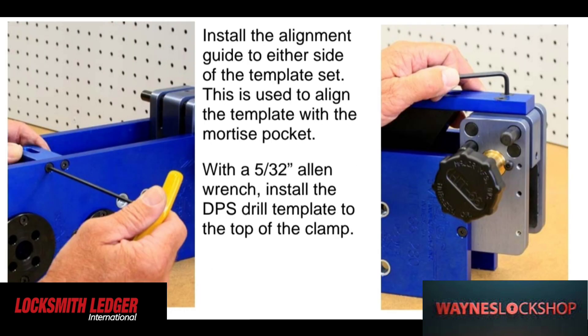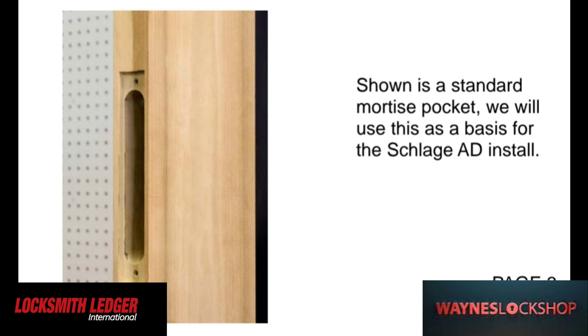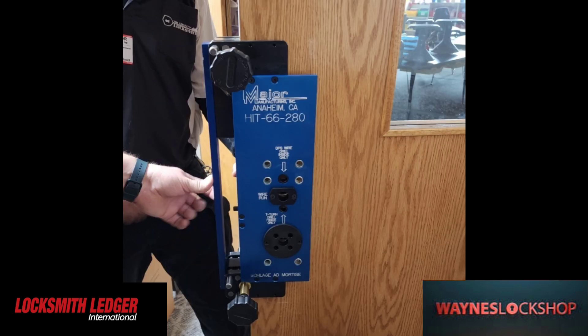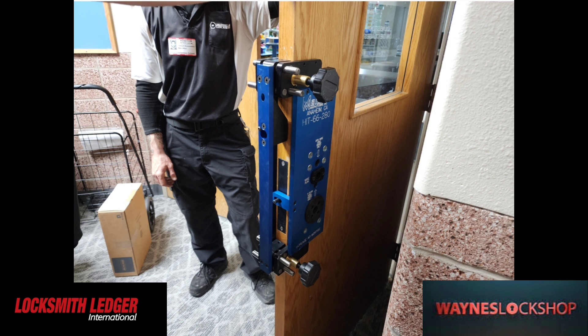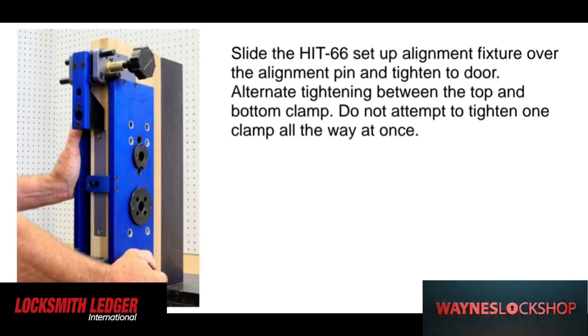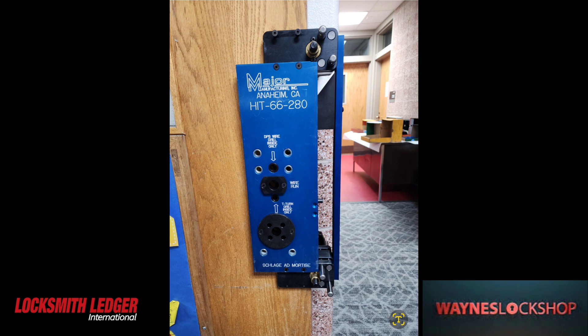One of the first things you're going to need to do is follow the instructions and move these pieces around to where they need to be for your application. This is the hinge pocket, so we're taking the Major Manufacturing instructions and showing how those instructions apply out in the field. The first step is to install this plate that goes in the mortise body pocket, and then the jig actually centers and mounts on top of that post. The HIT 66 sits right here on the alignment fixture — this is what the jig looks like when it's completely installed on the door.